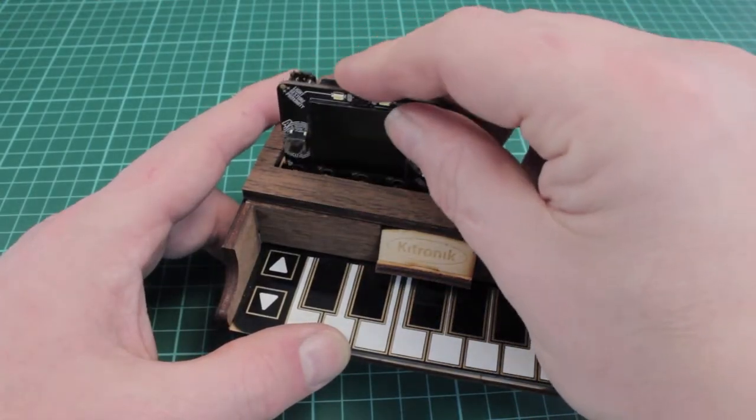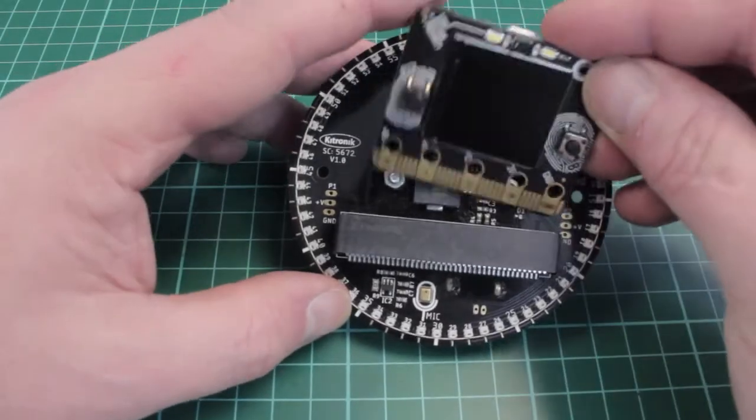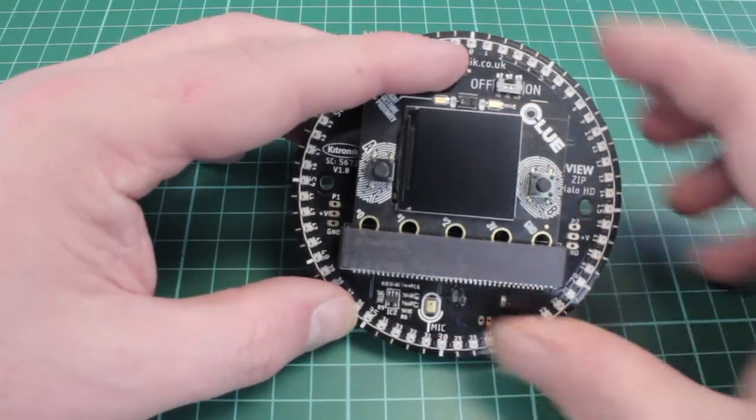There's also wireless connectivity through the Bluetooth low energy chip. The Clue currently has support for programming with CircuitPython or in C with the Arduino IDE, and software can be really easily uploaded by the USB connection.